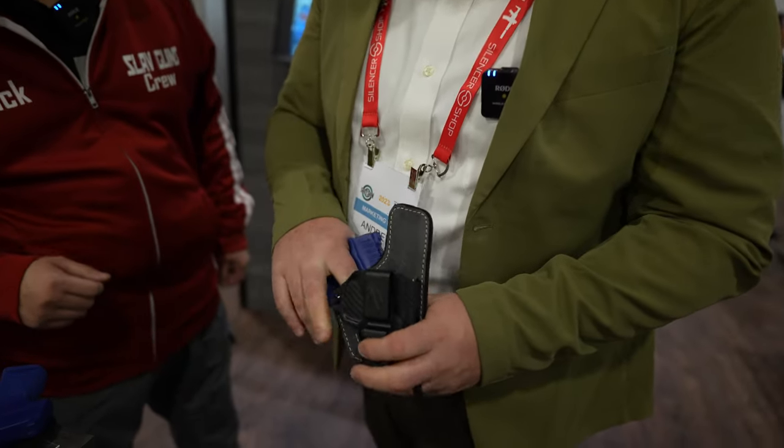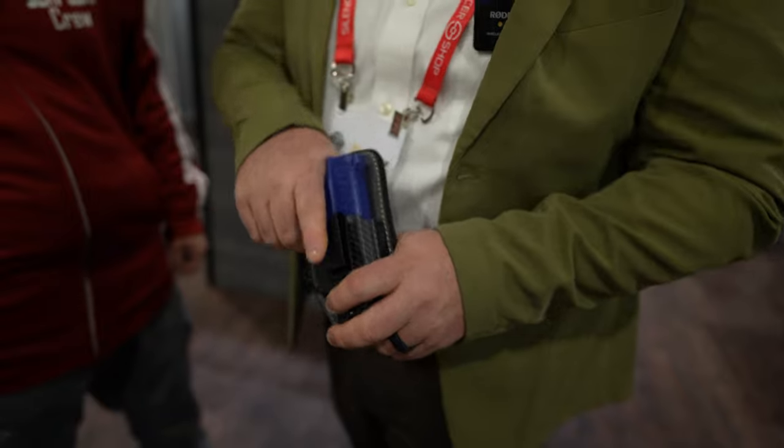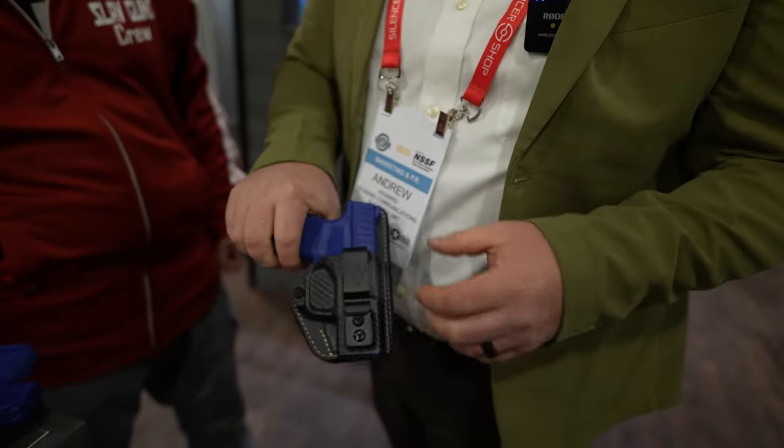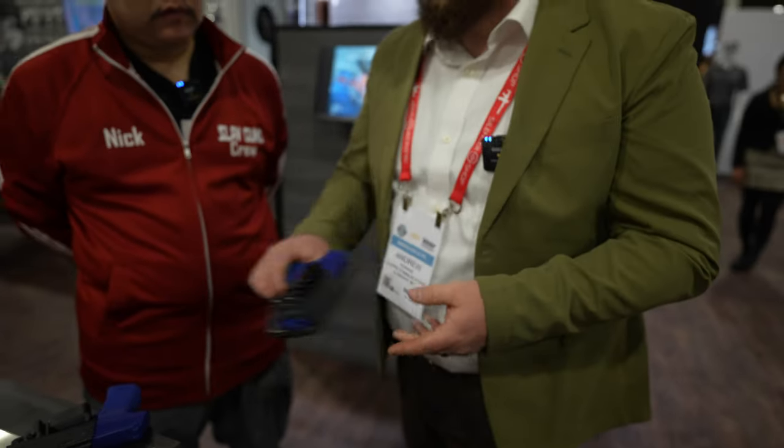Some other things new to the line are their new color options. They've got the new gunmetal gray. This is the Comfort Flex Custom — this is the holster that I use every day. It's got a nice padded backing, and the options for firearms that it now takes has been greatly expanded.